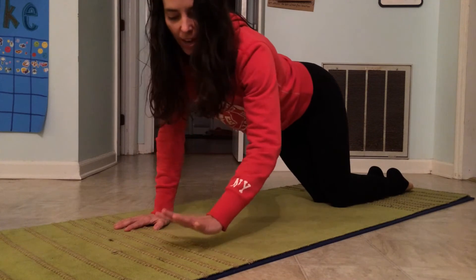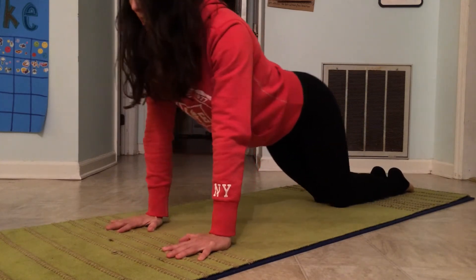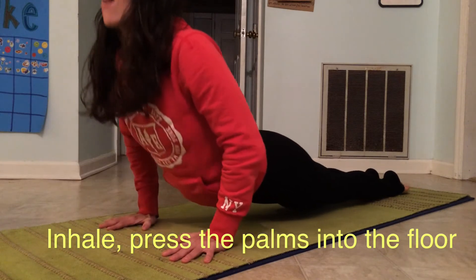You're going to start with your hands and your wrists underneath your shoulders — directly underneath your shoulders. You're just going to be on the top of the feet, with the knees off the ground.